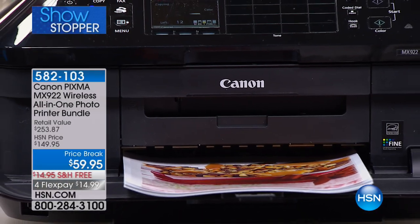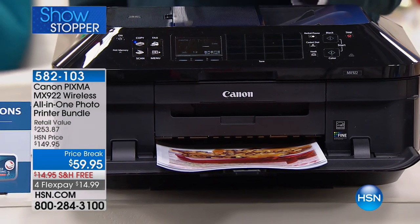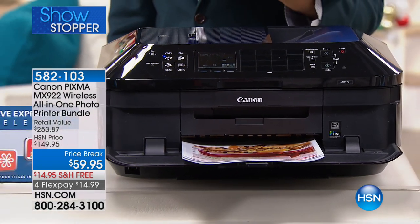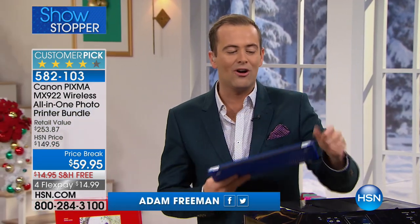What about a perfect companion to your brand new Apple MacBook Air? Good evening, everybody. Welcome to our showstopper. It's a doorbuster, it's a super deal, and it's a mega offer. Your new MacBook Air with your Canon.